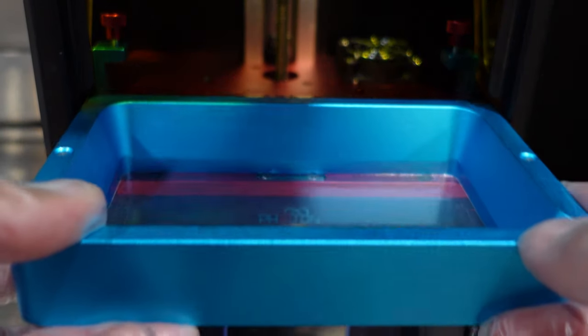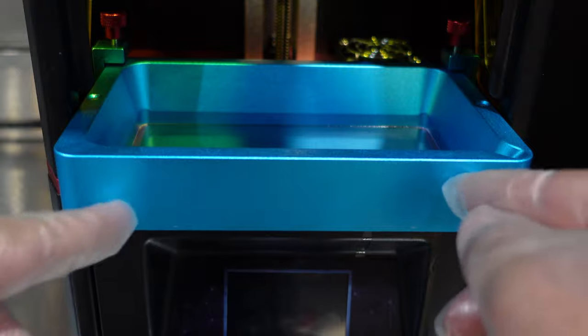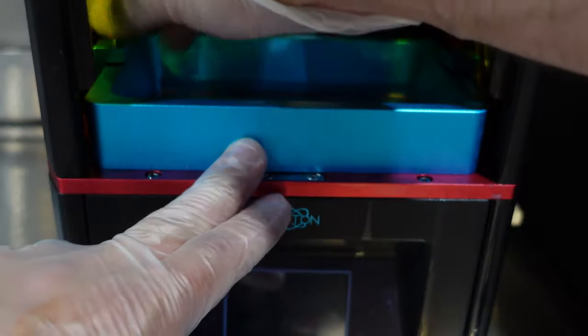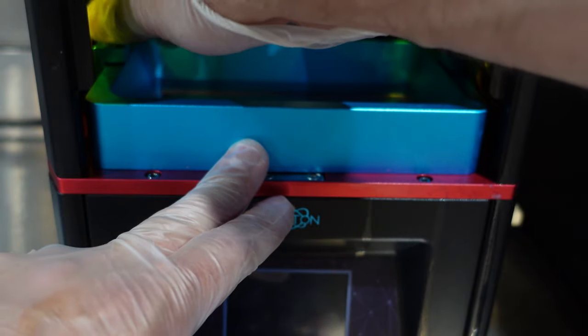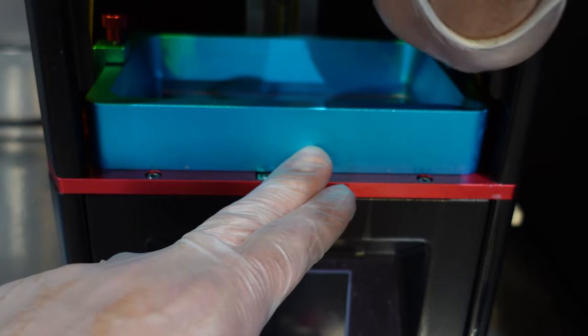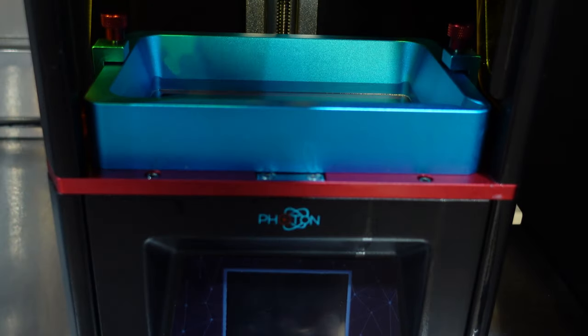When you put the vat back in, be careful not to scratch your screen. Slot it in gently and make sure it's back all the way. Make sure you tighten down the two little screws a little bit — not too much, just enough to keep it snug. And like that, the vat is clean the proper way.